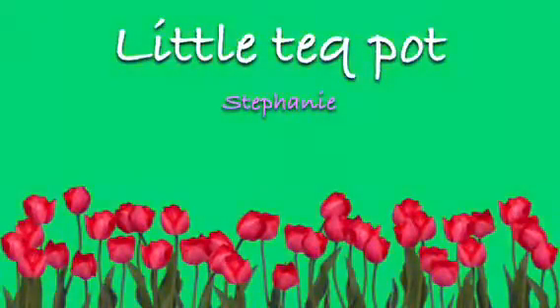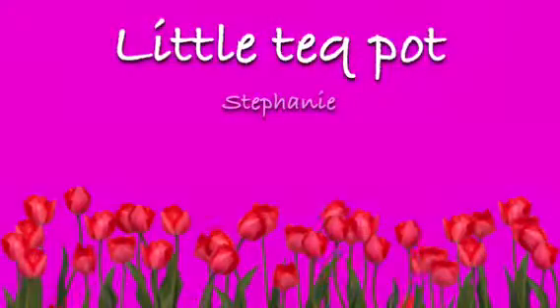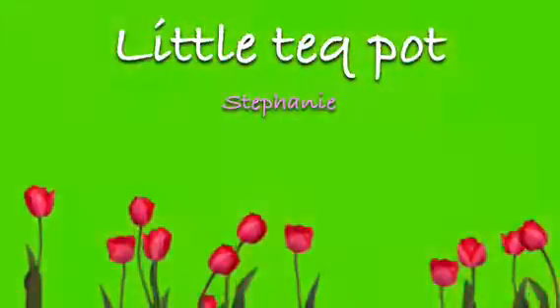We do lots and lots of singing on PlaySchool. Do you like singing? Here's one of my favourites. It's about a teapot. Why don't you do the actions too if you know them? You ready?